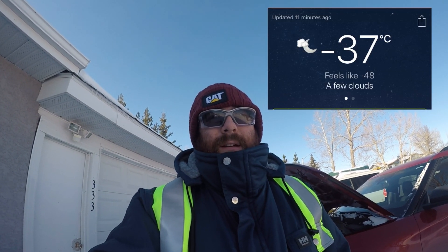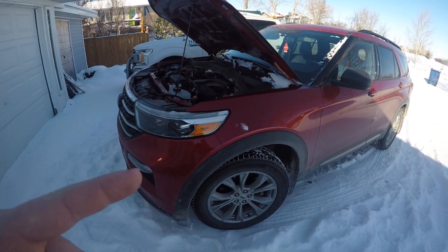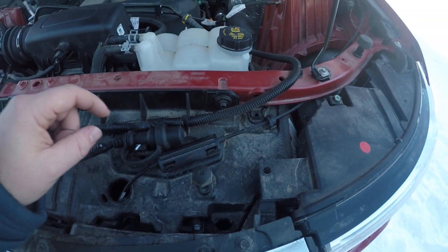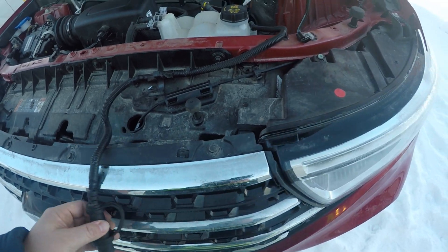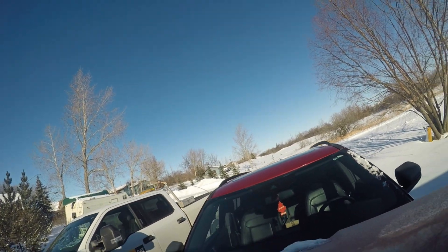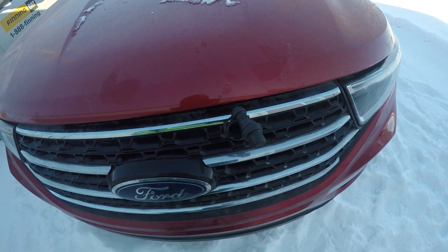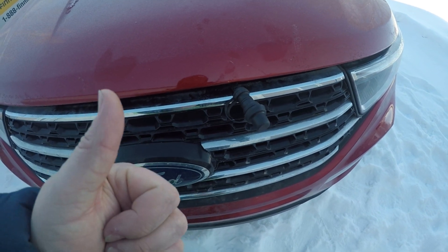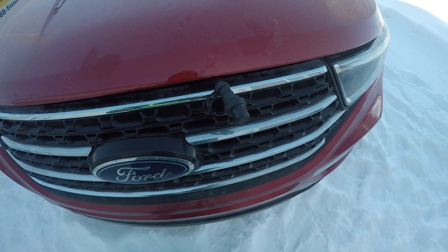Hello everybody, happy Saturday. It's freaking cold out, and I'm going to show you just how stupid Ford is — and hopefully help you solve this problem if you have it on your 2020 Ford Explorer. Ford in their infinite wisdom puts the block heater cord here, but when you uncouple it and try to hang it out the front of the hood, you can't close the hood all the way. So you can't use the command start because the hood latch switch says the hood's open.